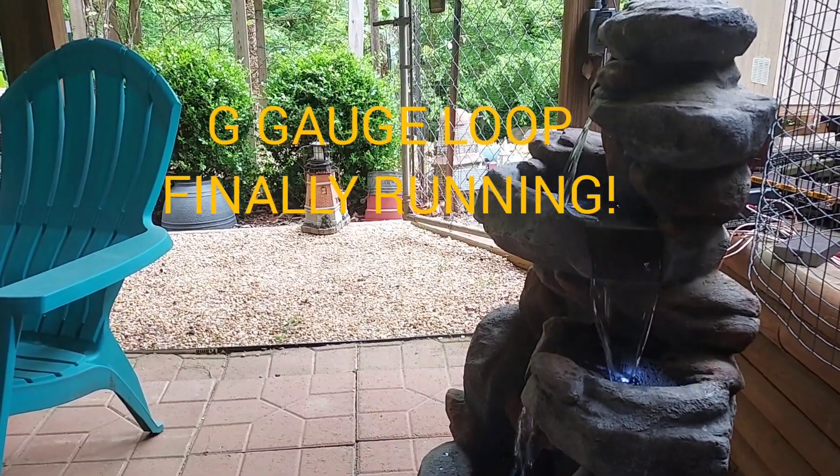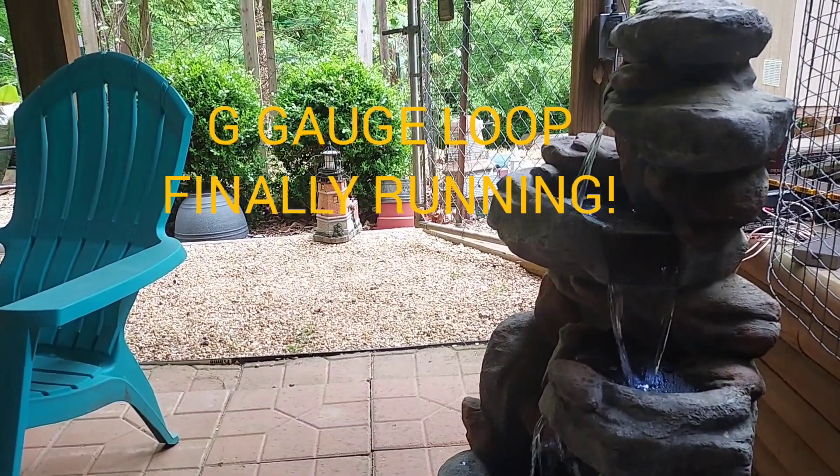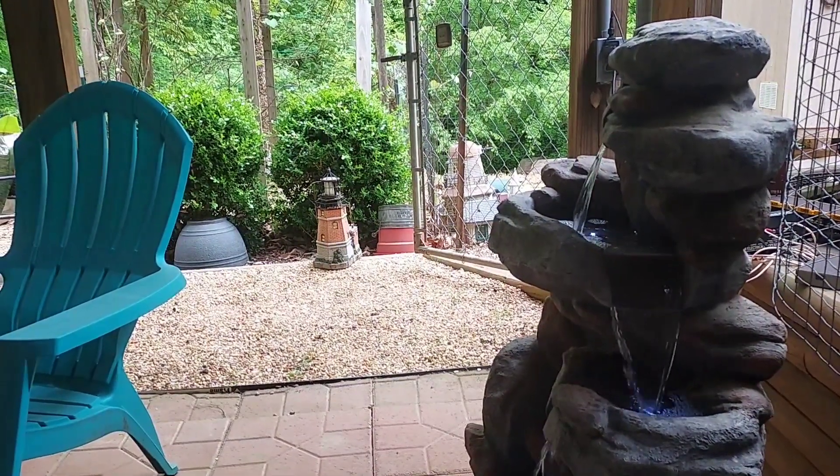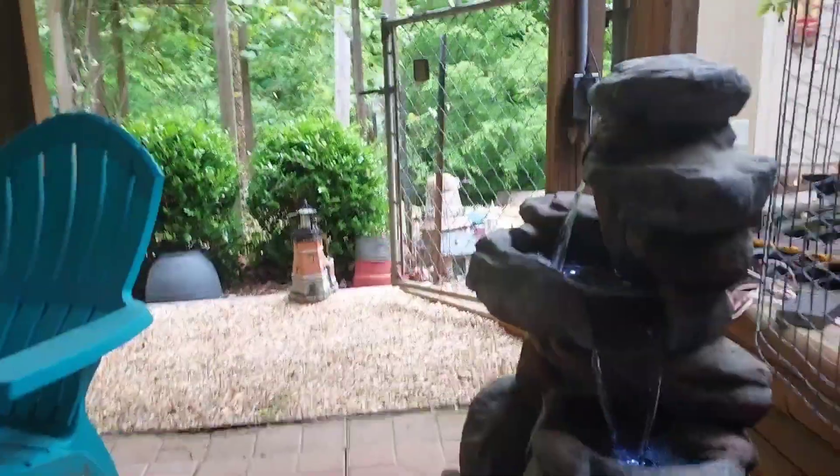Well, I'm back down here in the patio and I just got the G gauge loop here in the backyard running. Let's go take a look at it.